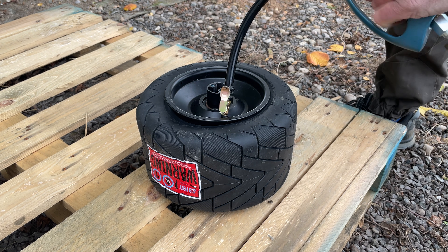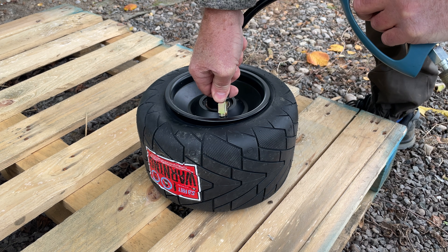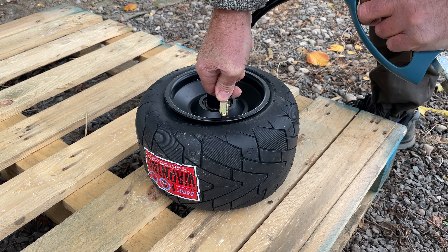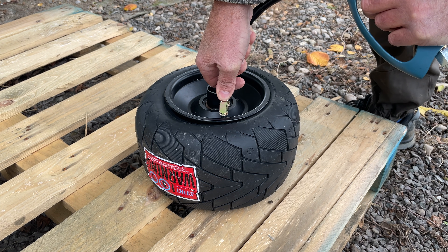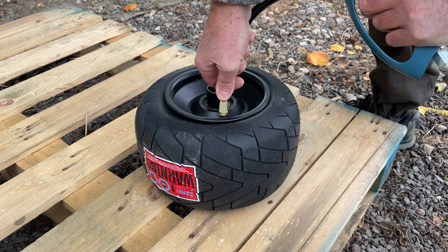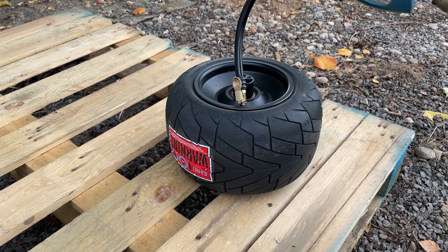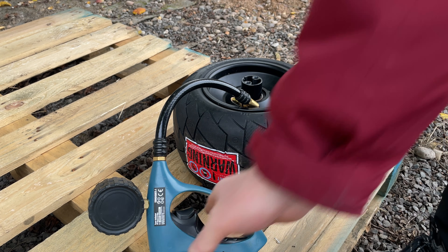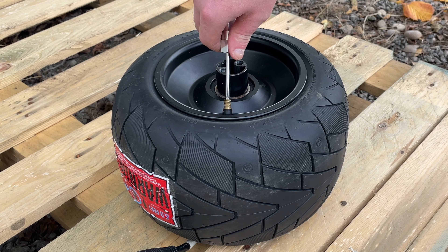Now we need to set the bead by inflating the tire — the pressure should push it onto the rim. It does need to go to pretty high pressure, which is a little scary. Tires have blown and with this much pressure it doesn't end well. First bead done, just the other side to go. That pop is so scary — better release the pressure. Look at how the tire changes shape.